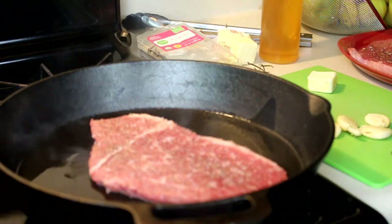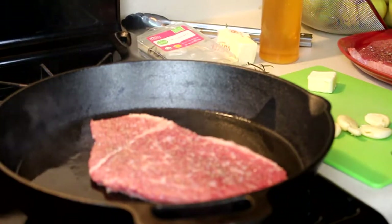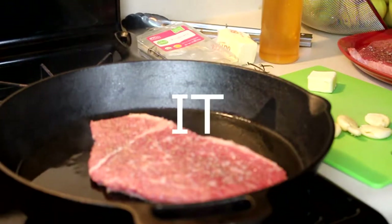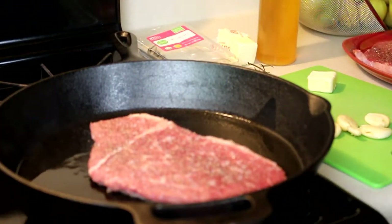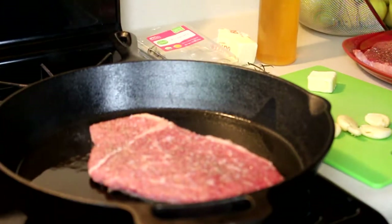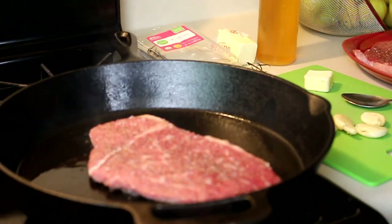That's the sound you want to hear. Leave it on that side for about seven minutes. I like mine medium — medium rare. If it ain't brown, it ain't cooked, in my opinion. The key is to not touch your steak; don't move it around a lot. Let the cast iron do what it's supposed to do. Just let it be, because the fats are melding together, caramelizing, making the best delicious crust for your steak.